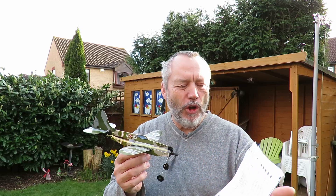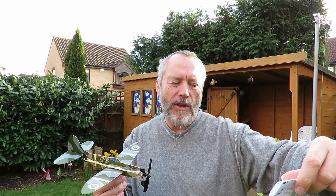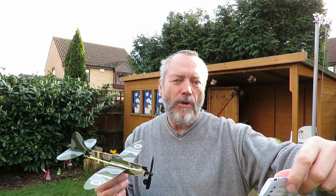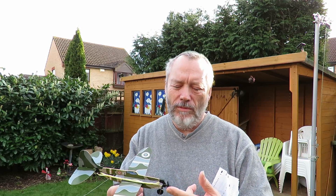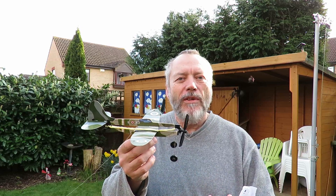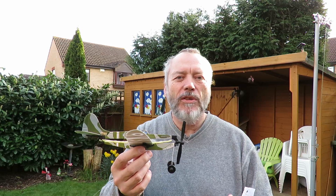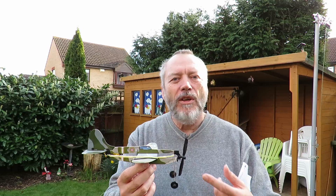That reminded me of a comment I had from Francisco Dominguez Roman, where he sent me a link to the AMA Channel — that's the American Model Aircraft channel, or model aeromodellers. Anyway, they were demonstrating some cheap rubber band toy planes, tethered, going round a fixed point.